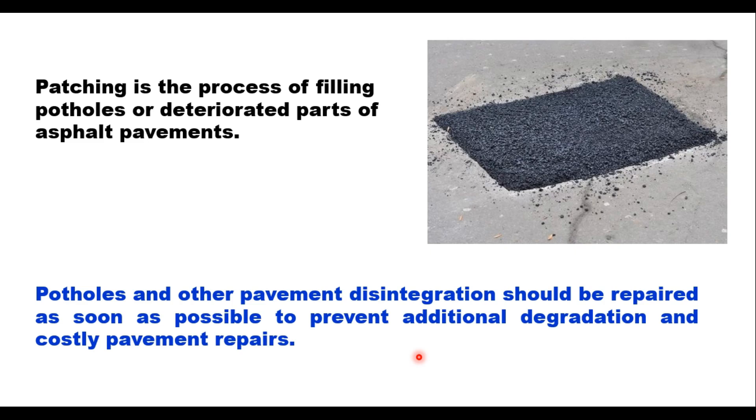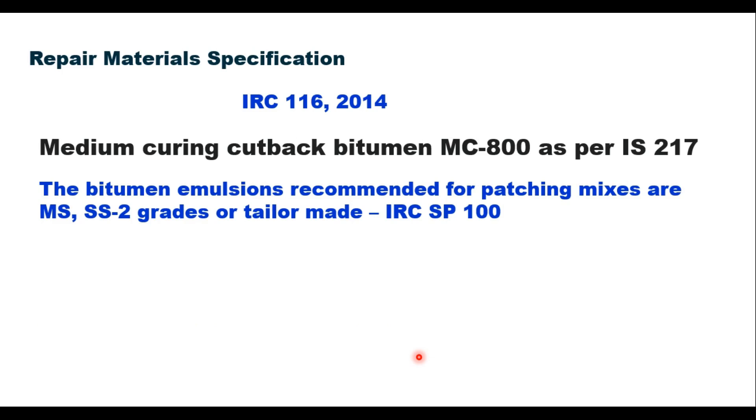The material for patching will be plant mixed readymade. Pothole patching bituminous mixture is composed of mineral aggregate coated with bituminous material. The bituminous material can be either cutback as suggested in IRC 116, or emulsion as given in IRC SP 100. When cutback is used, IRC 116 suggests use of medium curing cutback MC 800 as per IS 217. The emulsion recommended in IRC SP 100 is either medium setting or slow setting grade 2, or it can be tailor-made.